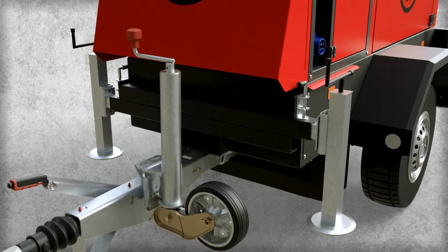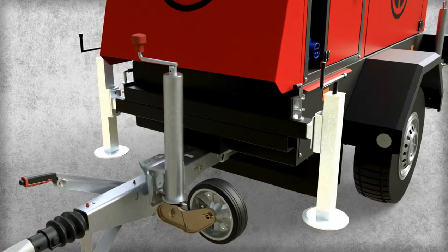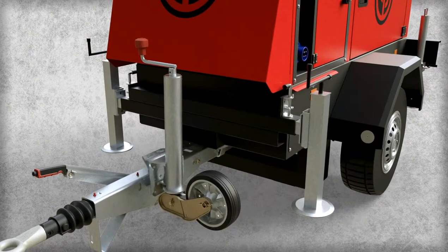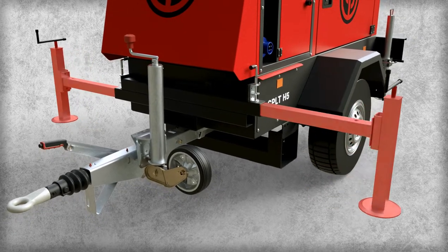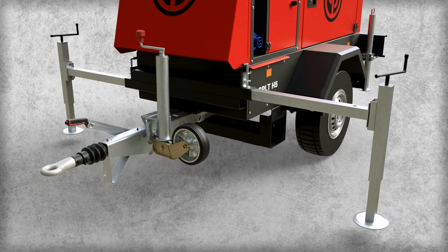Once the light tower is in place, deploy the four heavy-duty stabilizers. There are two front stabilizers and two rear stabilizers. For the front stabilizers, release the locking pin, fully extend the stabilizer, and lock the pin in place. Then turn the handle to lower the supporting feet.